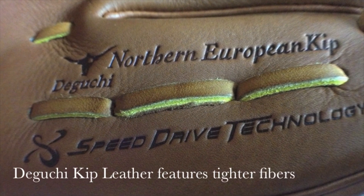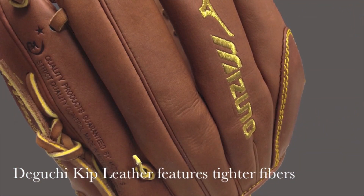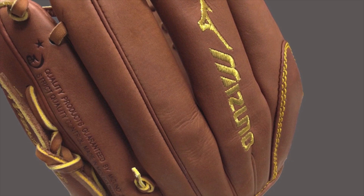Each glove in the Mizuno Pro Limited line is made from high quality Gaguchi Kip leather and features a Sheikah Deerskin Palm Liner for superior durability and protection.